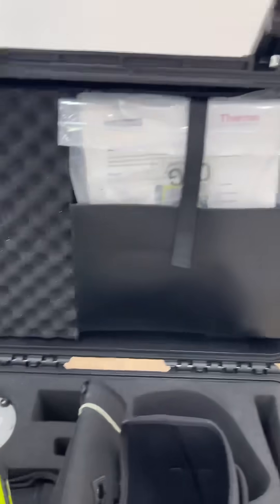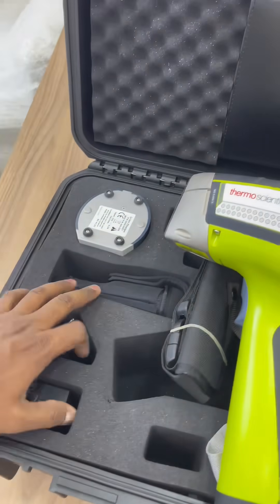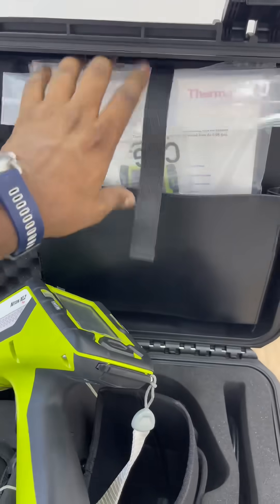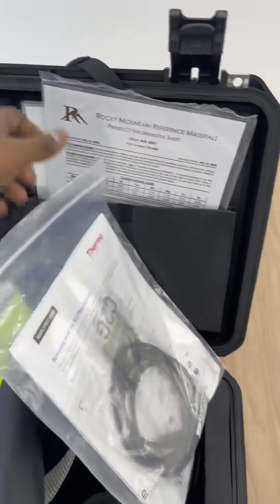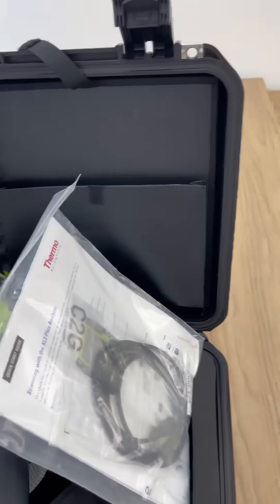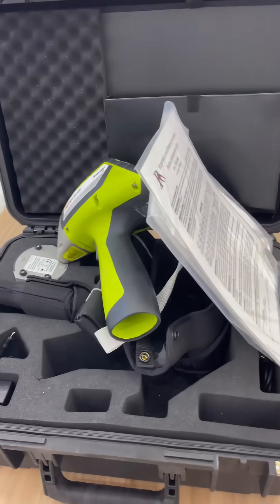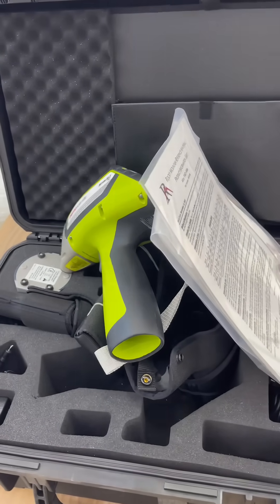It comes with a similar package to the normal XL2, which includes a battery station, a charger, a battery set, its adapter, and you will be having the samples over here for data transfer. And for the calibration units.